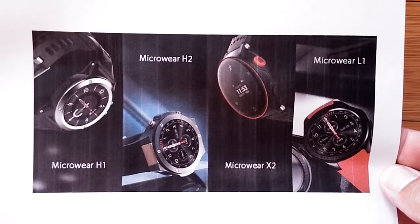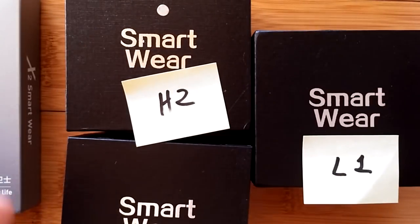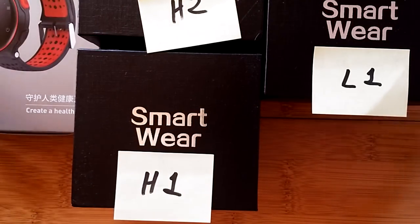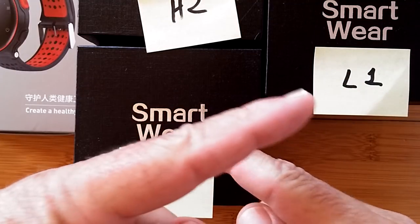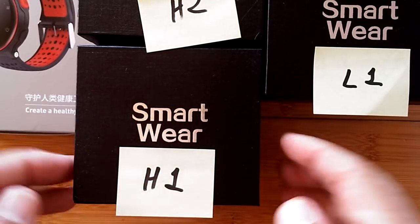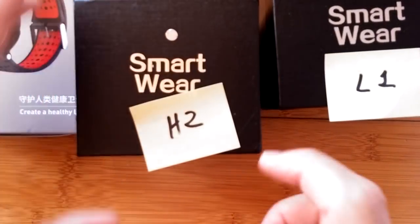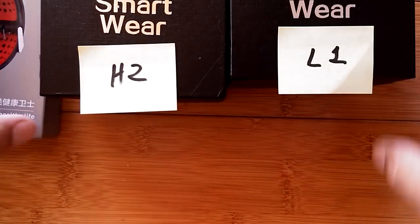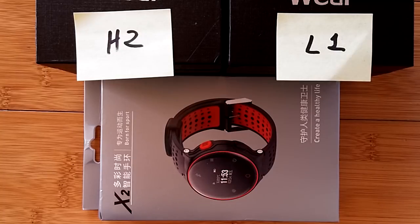They will be exhibiting all four of these watches: the Microware H1, H2, X2, and L1 — and guess what, they're all here. We're going to take a look at them and pump out some quick reviews because we definitely want you to see these. We already did a review on the H1, check the show notes for that, but we have not seen the H2, the L1, or the new band the X2.